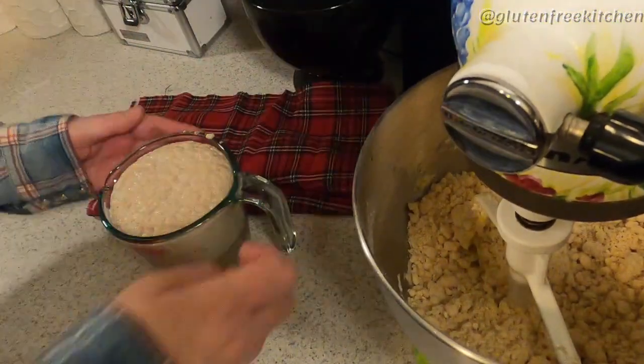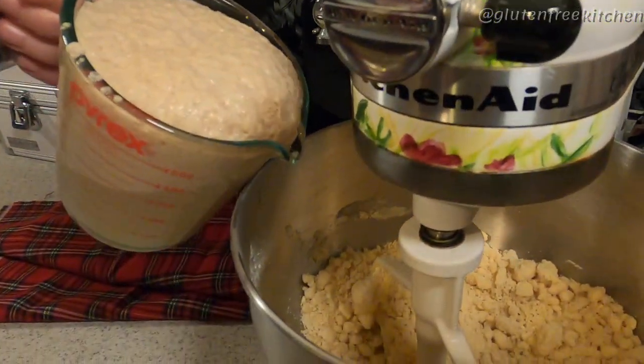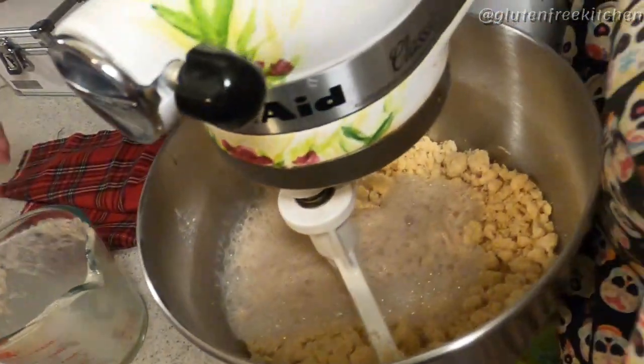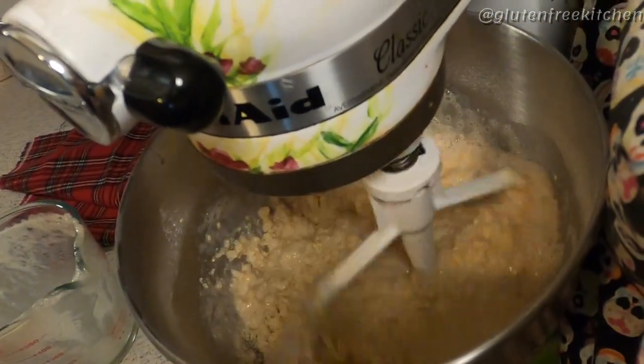Next and lastly, we're going to add our proofed yeast. Make sure your yeast is very fresh. If your yeast is not fresh, your bread is not going to rise. In our case, we want as much help as possible to make this non-gluten loaf of bread rise.